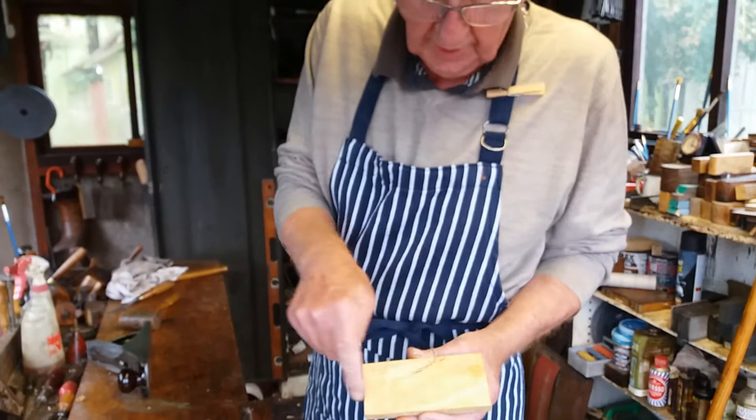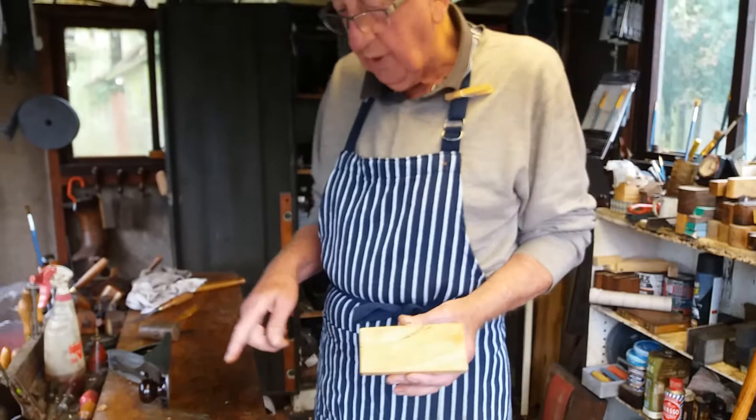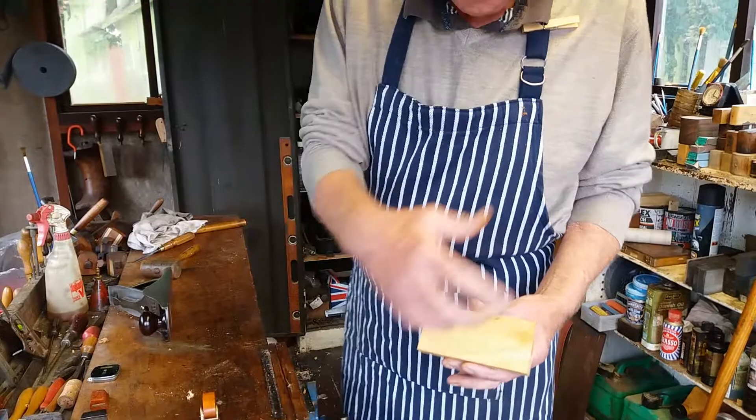This is a difficult piece of boxwood to play on because of the grain running like that. I want to show you the difference between a miter plane and a smoother on such timber, going down the grain.